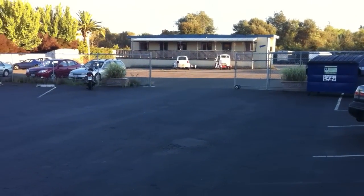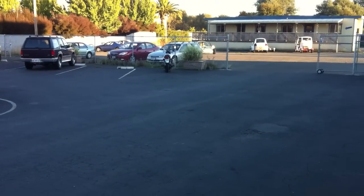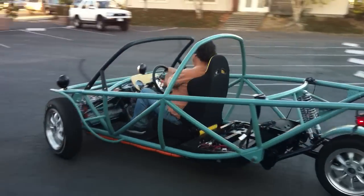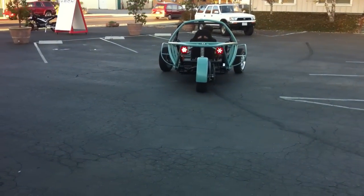Hey, how long did it take to build that? It's been in the process for like two years, but it went together pretty quick. Those lights look cool.